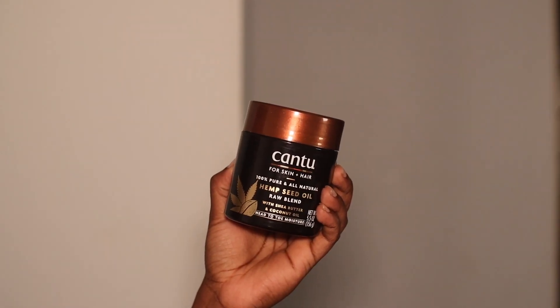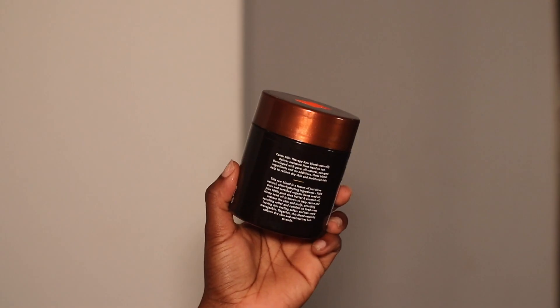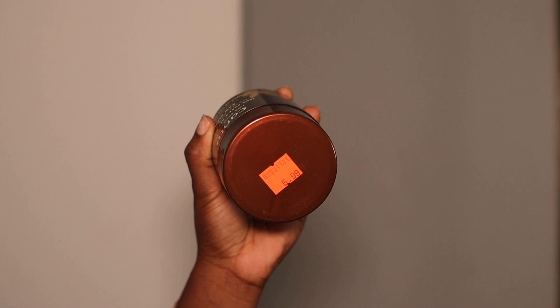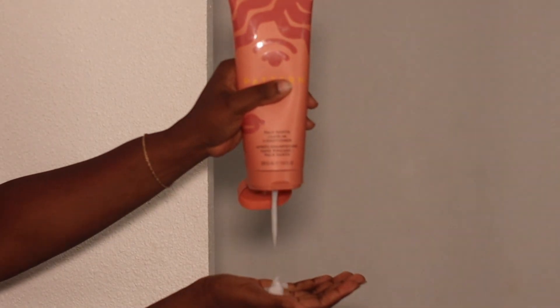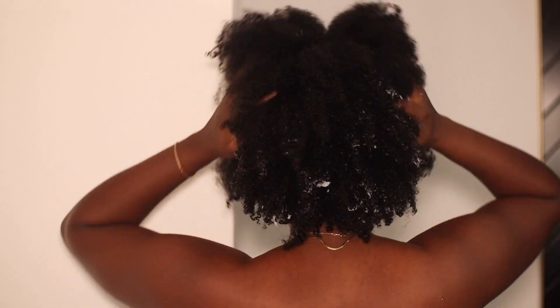The product in question here is actually by CAN TOO, and again I've been using this on my skin for quite some time. But because it says hair and body, and I've read the ingredients and all of the things, I was just like let's put it in my hair — especially for this price. Yeah, insane.